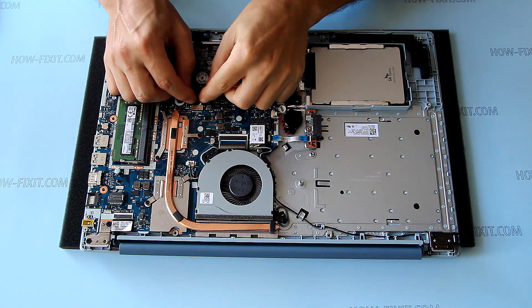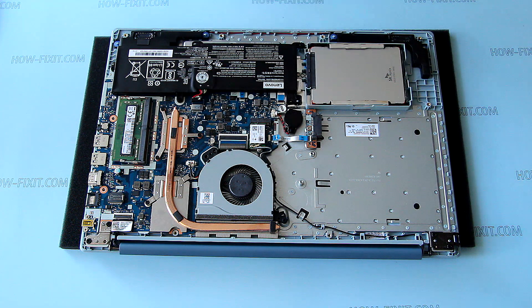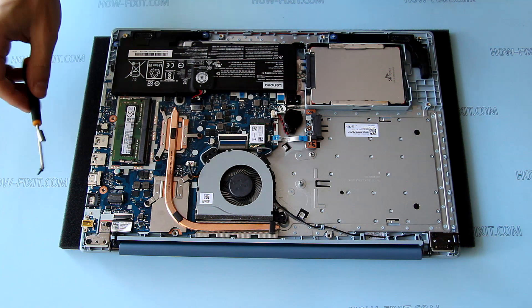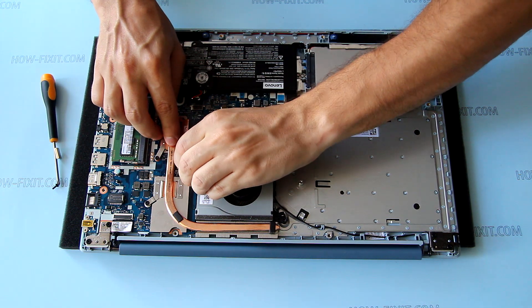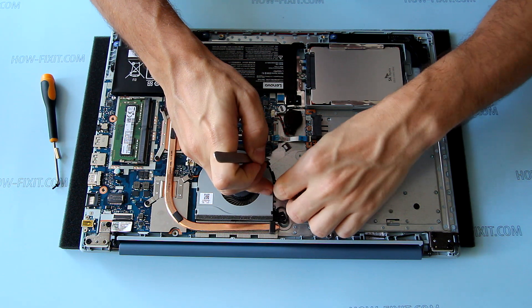Disconnect the battery connector from the motherboard. Remove the screw that secures the fan. Disconnect the fan cable from the motherboard. Remove the antenna cable.